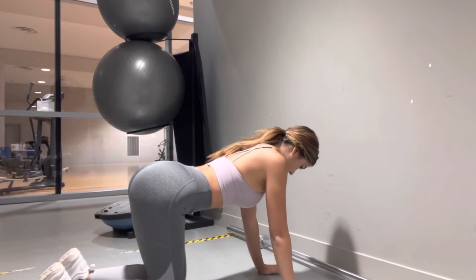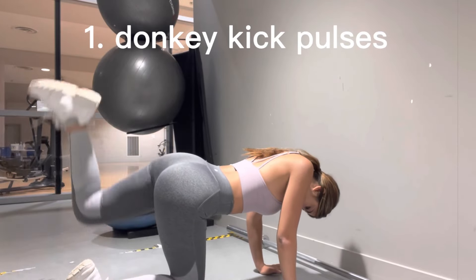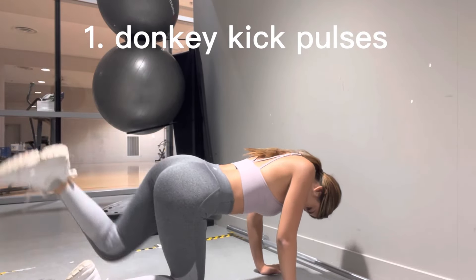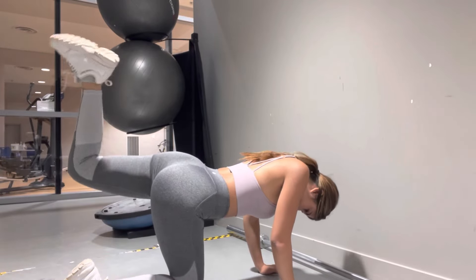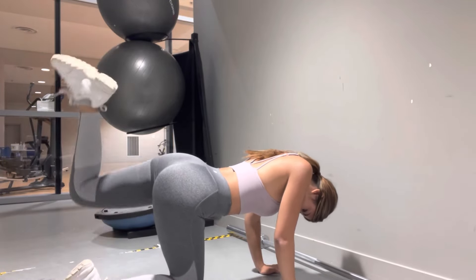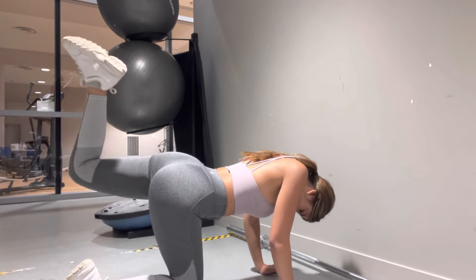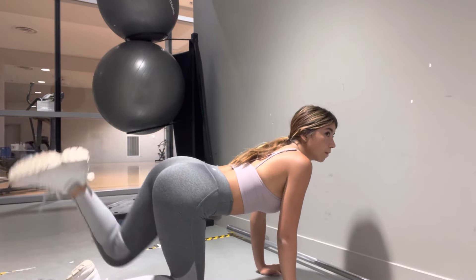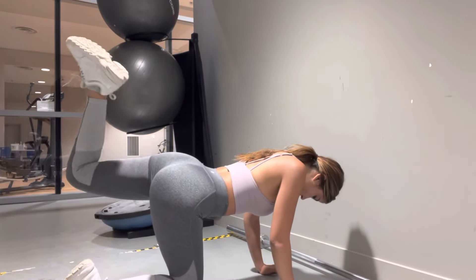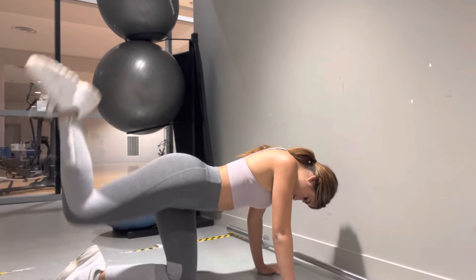Let's get straight into this video. You're going to want to start off with your donkey kicks. I like to do donkey kick pulses — you literally just go up and pulse three times. This is really going to activate your glutes and get the movement going. Try to repeat it as much as you can, just until you personally feel the burn. There's no set amount of reps.